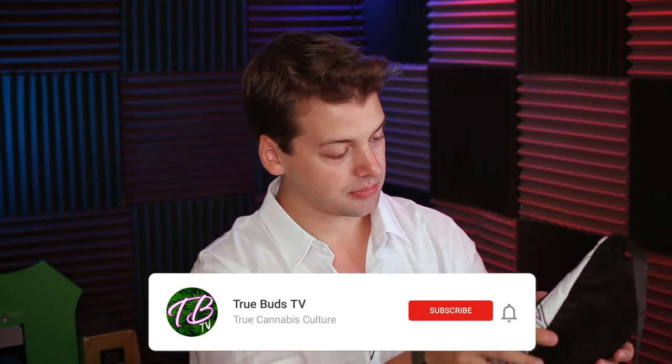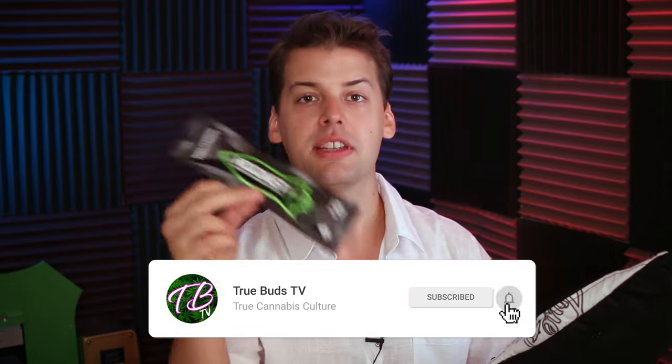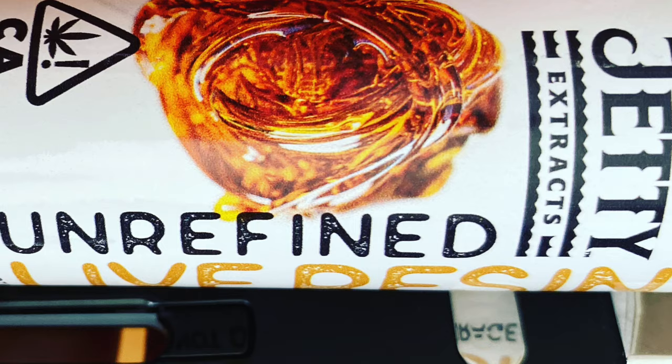Let's see what we got in the little handy dandy TrueBuds pack. Let's open it up. I have the live resin from Jetty here, the unrefined. Let's go ahead and open this up. We got the little satchel in here. Tastes so good.